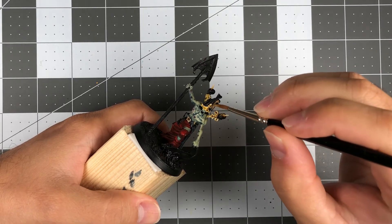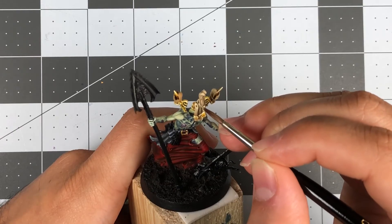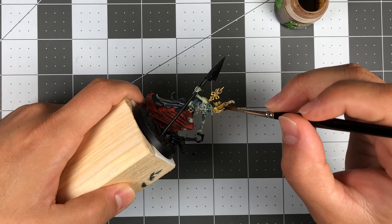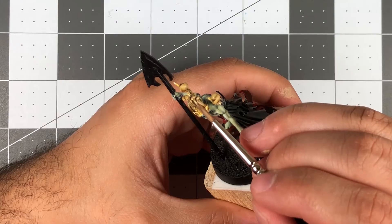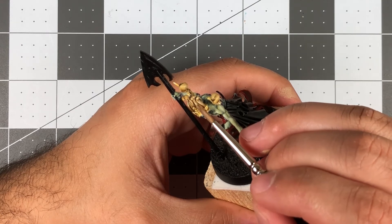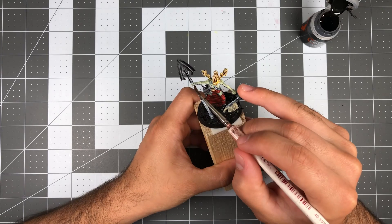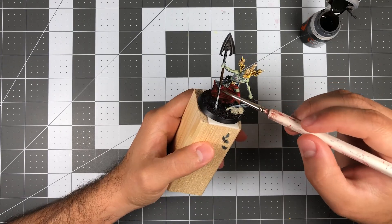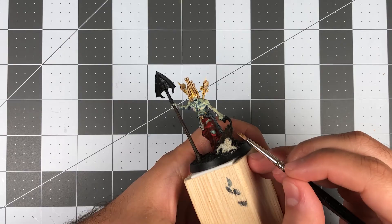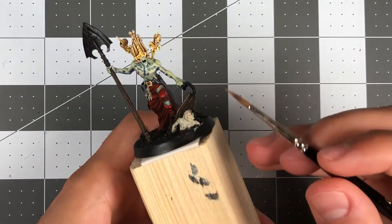I based the bones of the headpiece and the impaled skulls in Leather Brown, then used some Ushabti Bone for the highlights. I washed all those areas with some Seraphim Sepia, focusing the pigment on the recesses, and when that was dry, I cleaned up any edges and highlights with Ushabti Bone. All the wood portions of the model were coated with Contrast Paint Wildwood. I then used Gorthor Brown and Leather Brown for the highlights, and added some Seraphim Sepia to tie them both together.